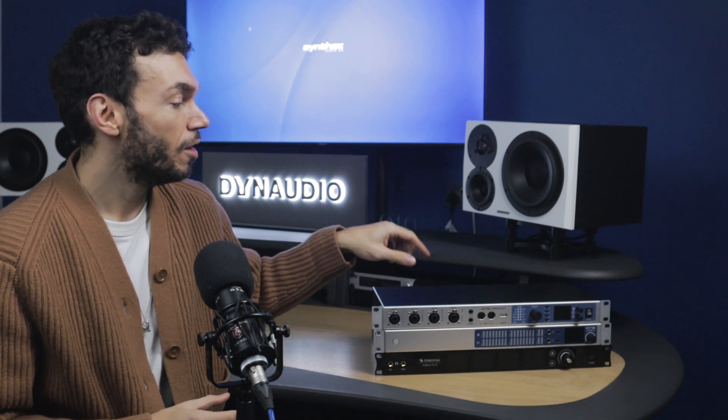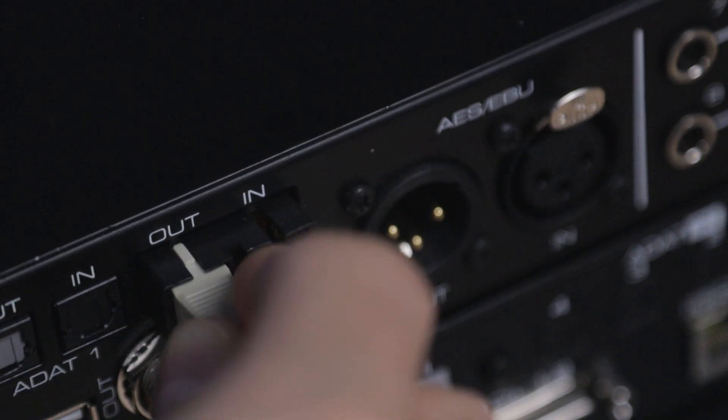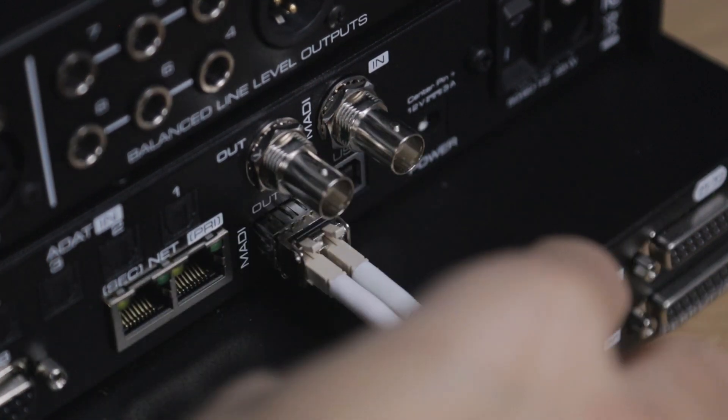For this part of the tutorial, we're going to look at connecting three or more devices using a technique called daisy chaining. Daisy chaining allows you to take advantage of the full 64-channel MADI stream by connecting devices from one to the other and so on. When it comes to creating a daisy chain configuration like this, it's always worth just taking your time to make sure that you go from output to input and so on.